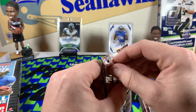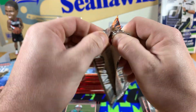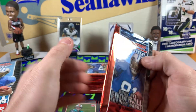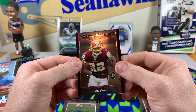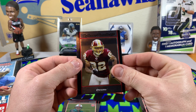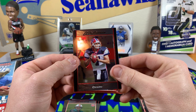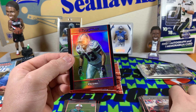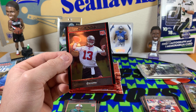Pretty cool — I wanted to see some parallels out of this. We found this at our LCS for around $140–$150, just a smaller cheaper rip, something fun and throwback. Got Antoine Randle El — I always remember this dude's trick plays. That's a JP Losman. Terry Glenn refractor. And a Zach Taylor rookie.